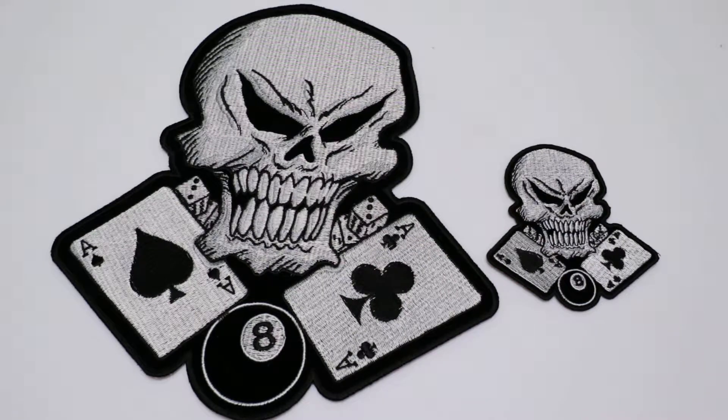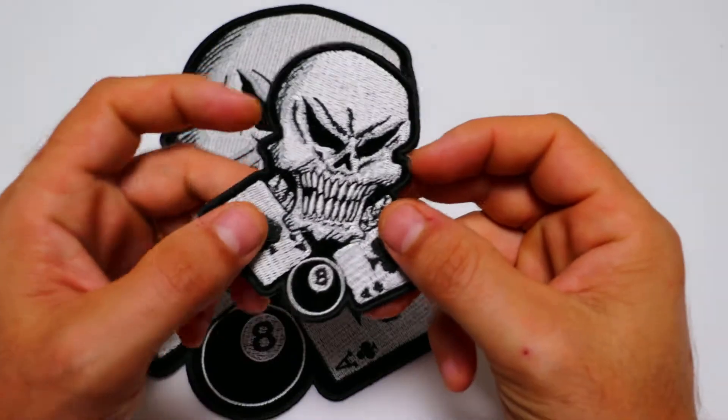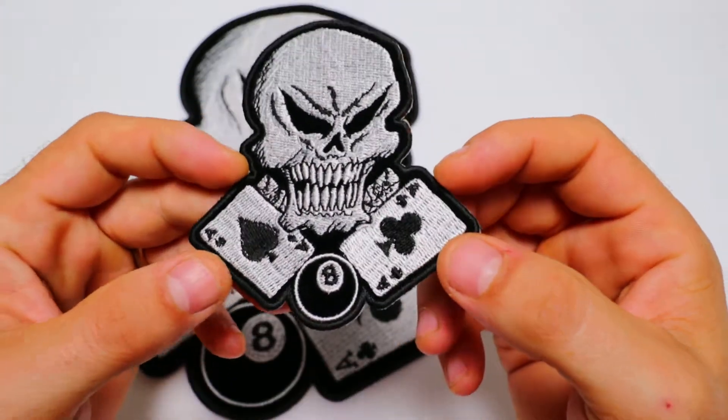Hello, this is the Patch Guy from TheCheapPlace.com here with another review of one of our embroidered patches. Today we're going to be looking at the Aces Skull with the 8-Ball patch, which is available in two sizes.